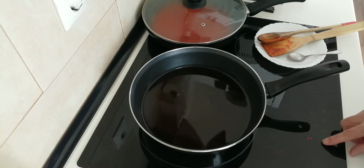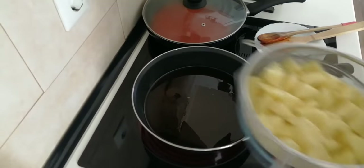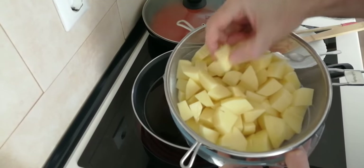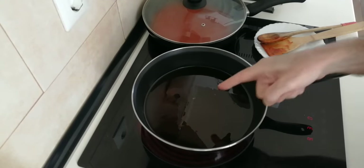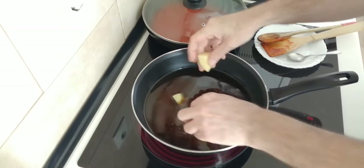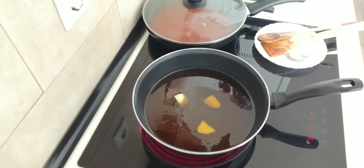Let's turn this right up for the potatoes. You can use as many as you like — I've cut them into bite-sized cubes. Let's wait for the oil to become hot, then I'll just put in these three and wait for them to start bubbling.